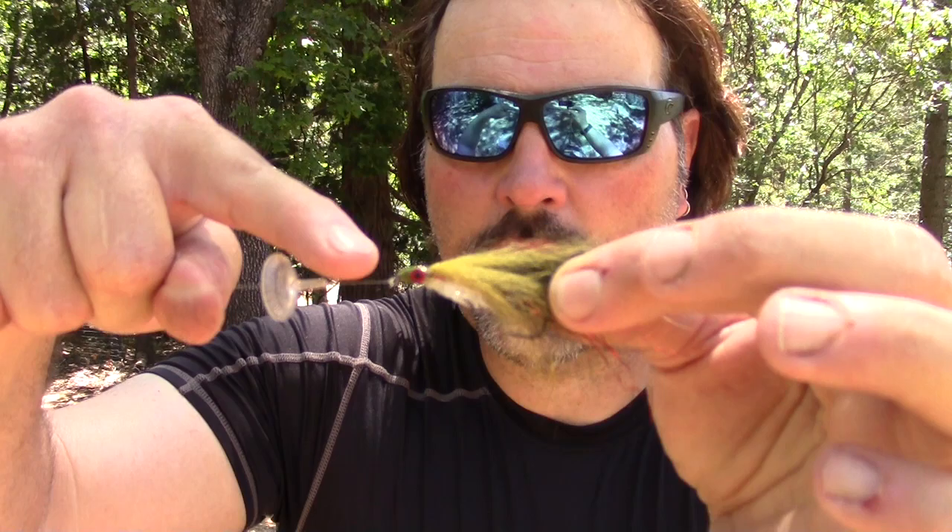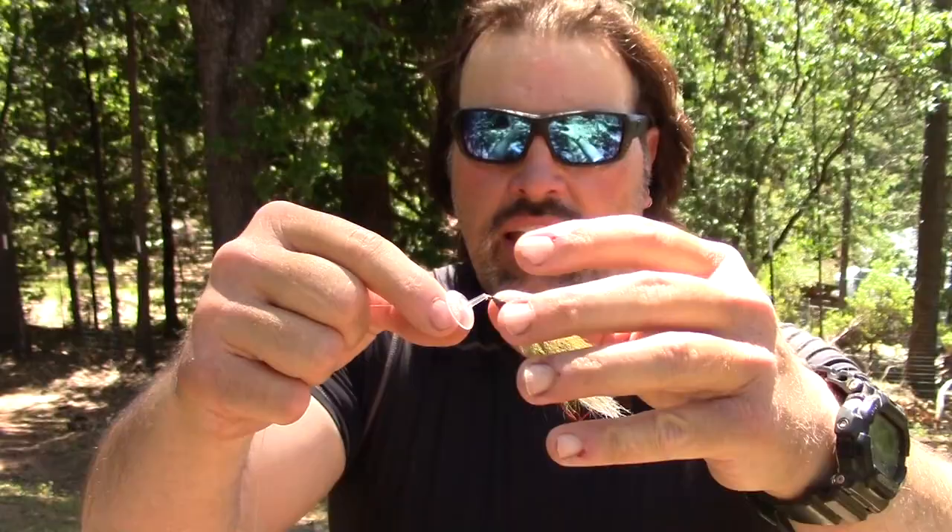With my fly rigging, early on I was advocating putting a bobber stop between the wiggle disc and the fly so you could move the bobber stop away from the fly and alter the fly's action. But what I found to be best is running that disc right on the nose of the fly — you get maximum vibration that way. You want that vibration transferred to the fly. With all those flashy materials in the fly, when it gets wet it puts out tremendous flash. With that disc running right on the nose, you're getting that rattle-trap style hard vibration.